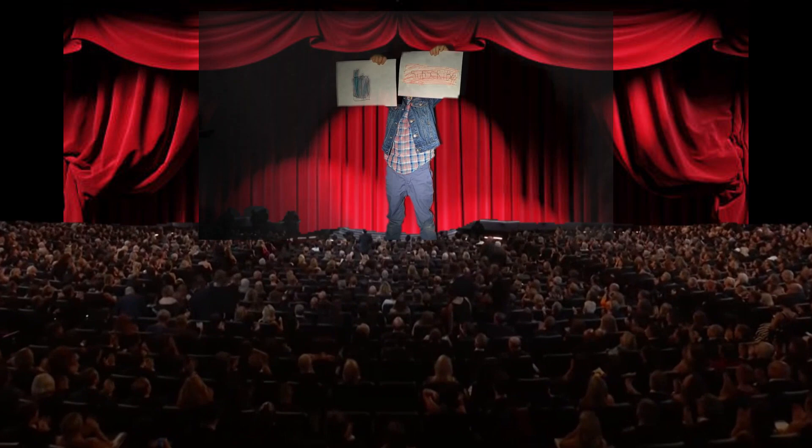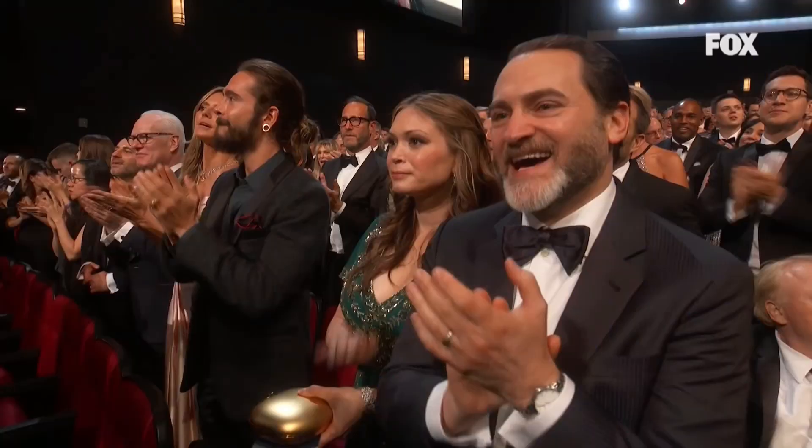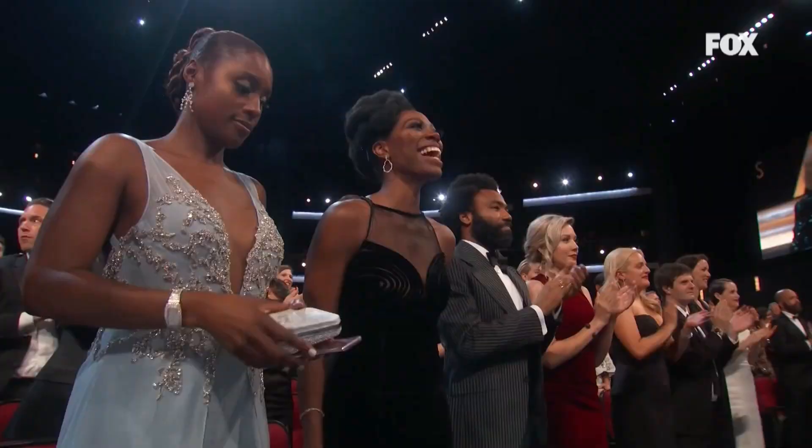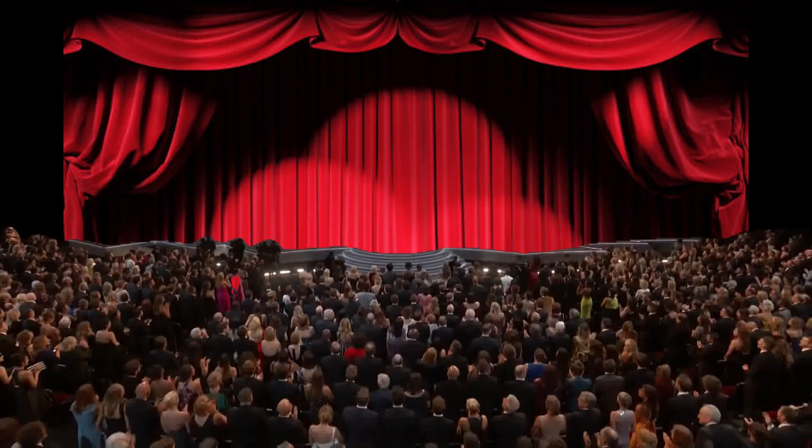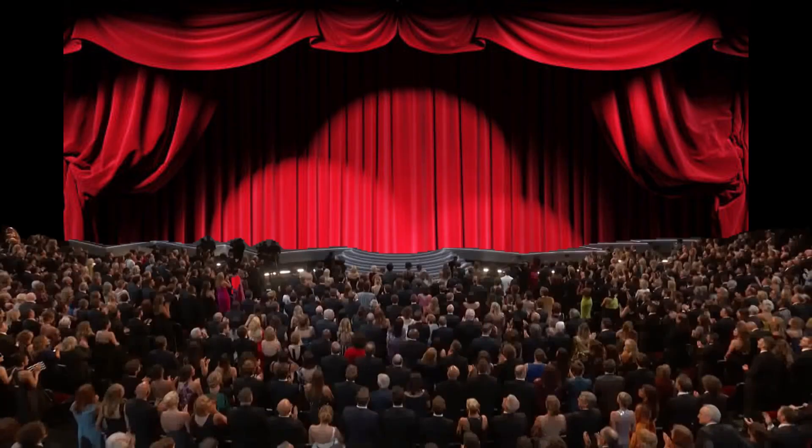Surprise! Subscribe and like. Thanks for watching — subscribe!